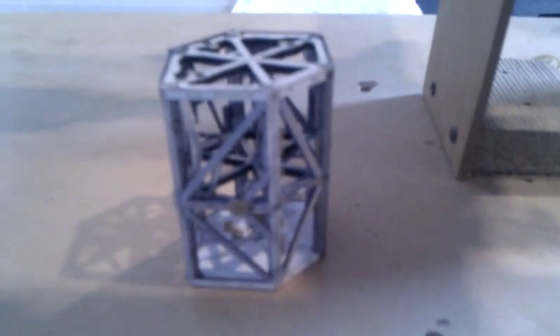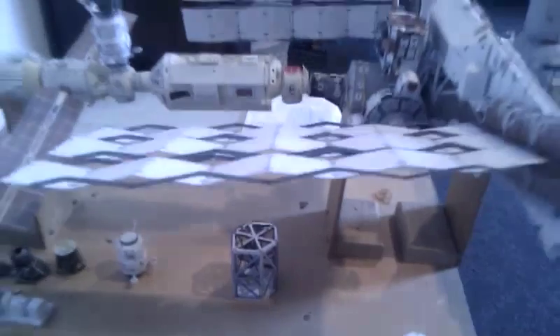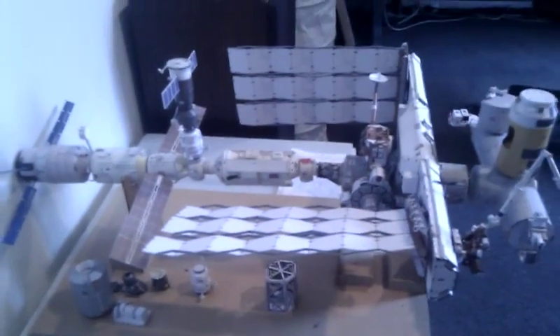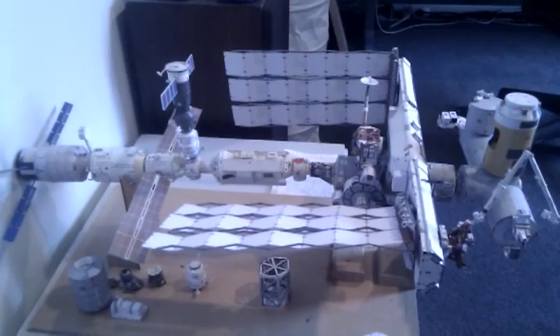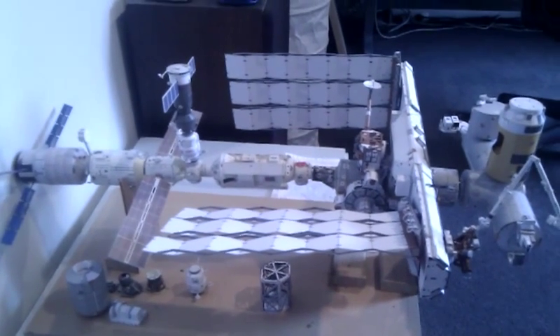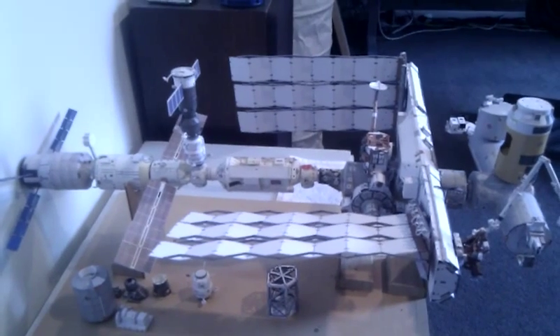We also have the T3 truss, which I've also just completed. That's what I've been busy working on, on and off, over the last six or seven years, with some hiatus in the middle. I hope you enjoyed the tour of the International Space Station — come back soon.